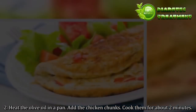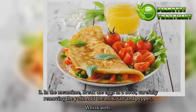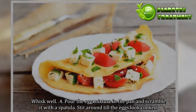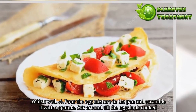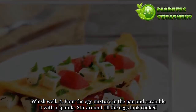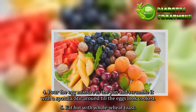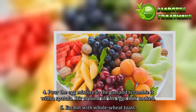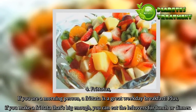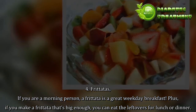3. In the meantime, break the eggs in a bowl, carefully removing the yolk. Add the milk, salt and pepper. Whisk well. 4. Pour the egg mixture in the pan and scramble it with a spatula. Stir around till the eggs look cooked. 5. Eat hot with whole wheat toast.